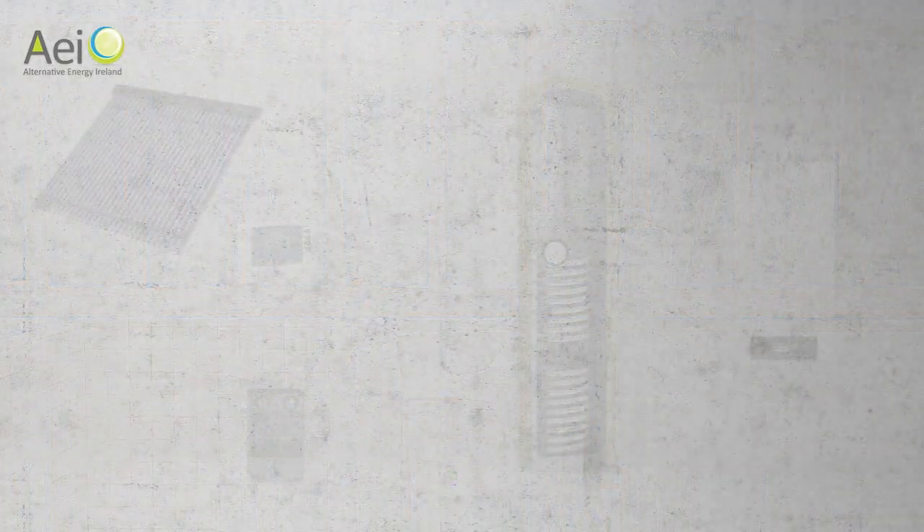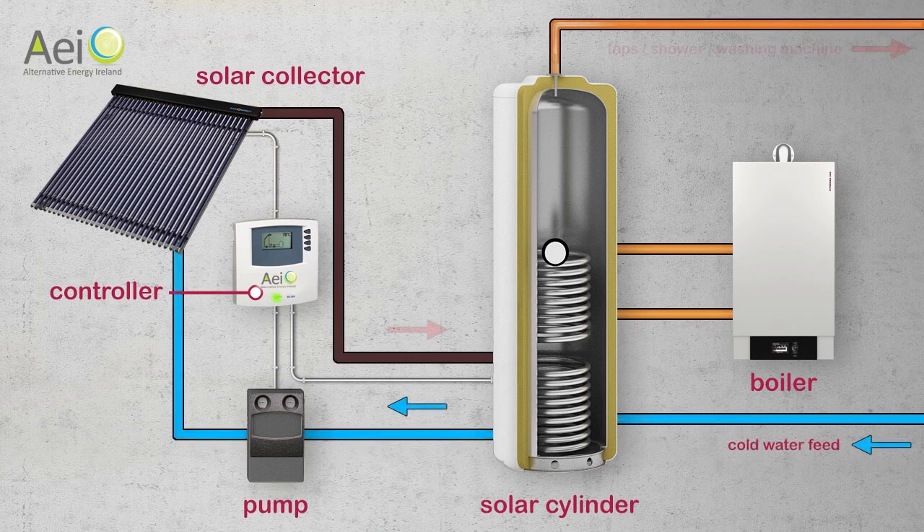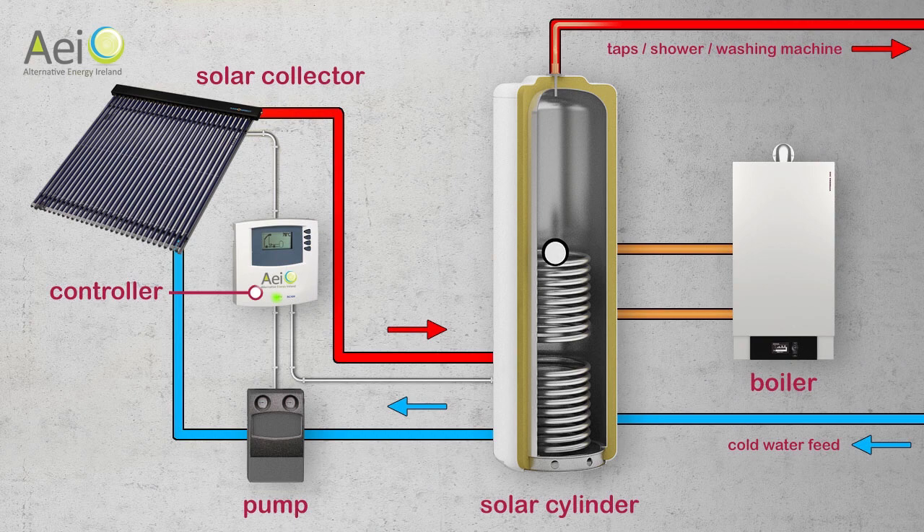Here's the layout of a typical plumbing system in a house with a boiler and our solar system. When daylight strikes the solar collector, it rises in temperature. The temperature sensor in the collector alerts the controller and the pump automatically turns on, pushing the heat down from the roof to heat the cylinder. The hot water is then drawn off to your showers and taps as usual.